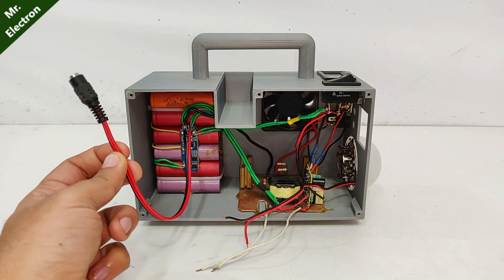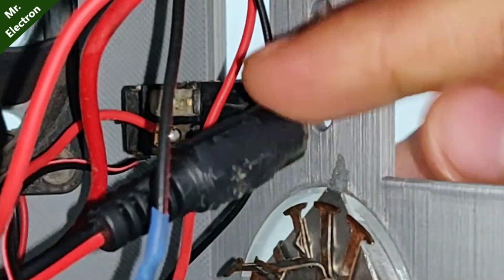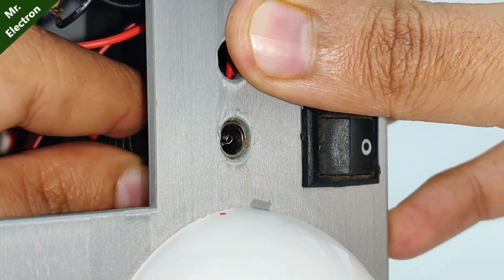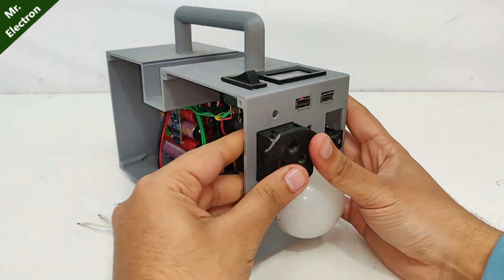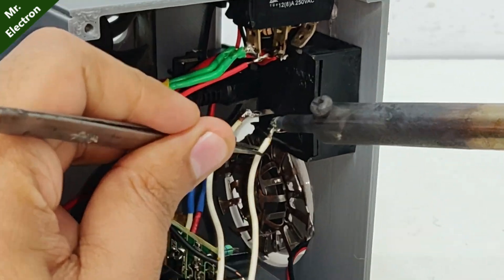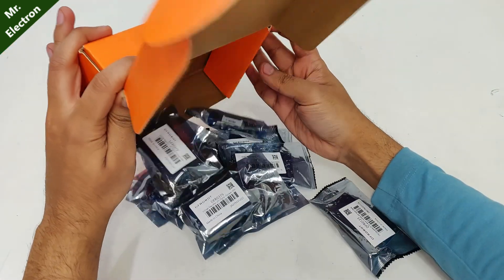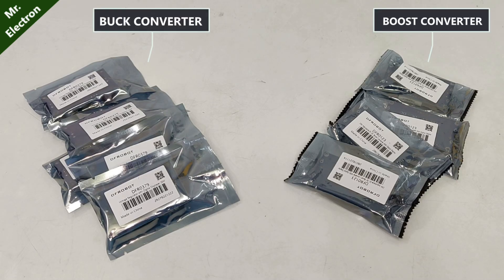Now this is the charging point for the batteries. I got these new products from DFRobot — some buck converters and some boost converters. So let's go.